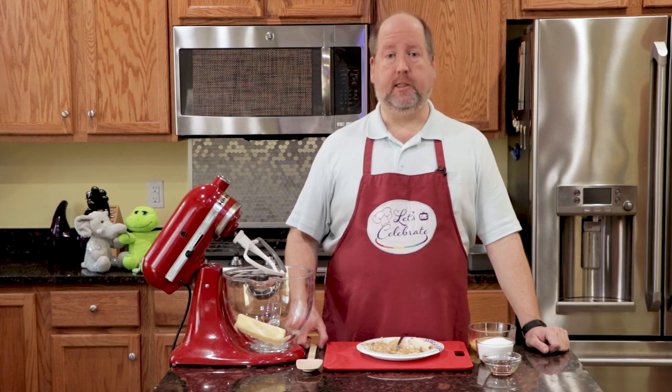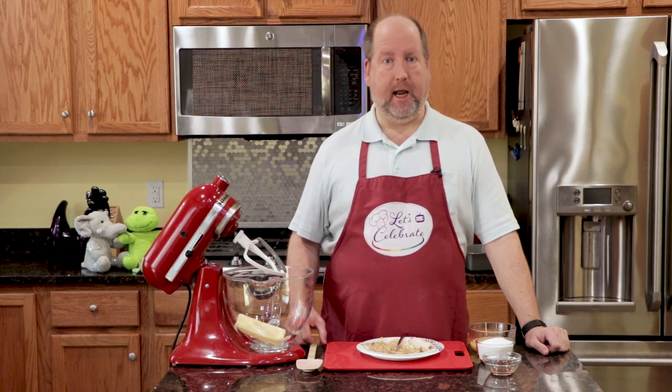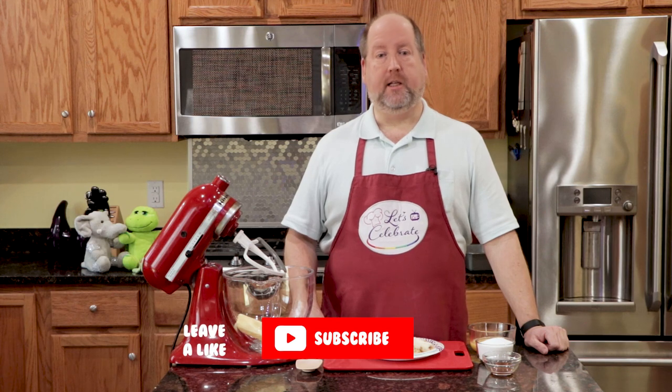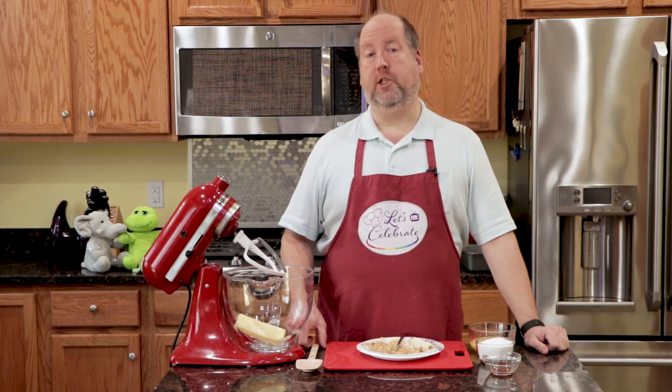We try to keep this all as simple as possible, especially for those of you out there who say that you just can't cook and entertain, because we know you really can. So if you like this episode, hit that subscribe button, hit the like button, and get a new episode every single week.